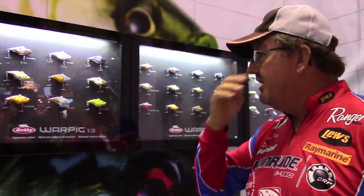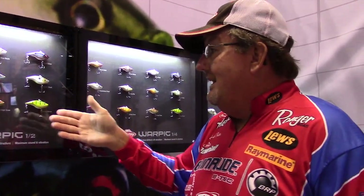They throw good, run good, and are totally unique. They're going to react different around cover when you hit a piece of cover. It is a lipless bait, but it's a totally new concept — a totally different lipless bait.